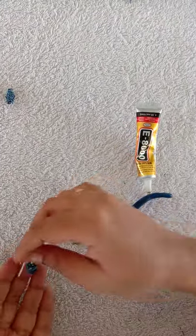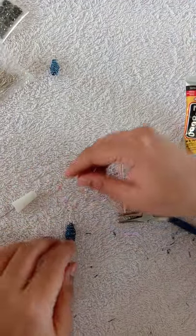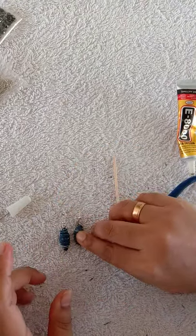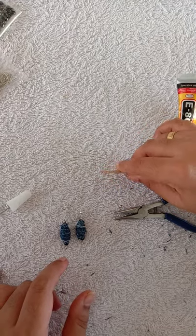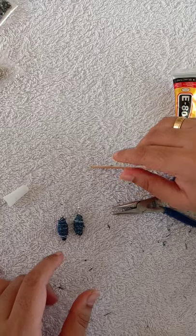Once we take a look at our earrings — this is the other one. This is our jeans beaded earrings. If you like this video, comment and subscribe. Bye!